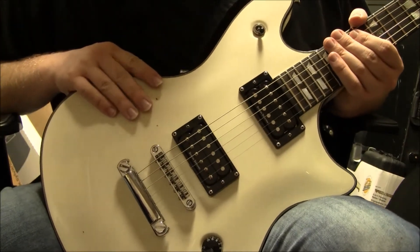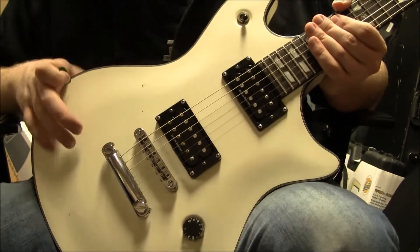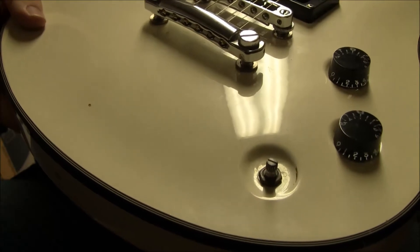Now, this thing has some fixer-upper issues to go with it. Let's get into them. First of all, one of the tone knobs is missing its cover.